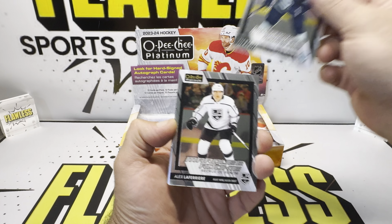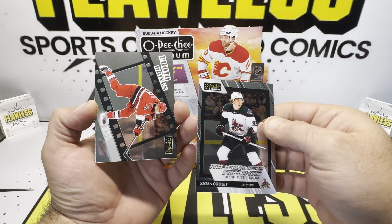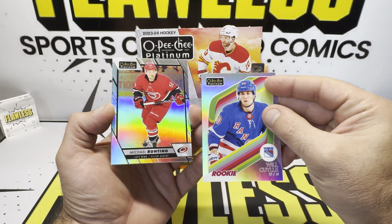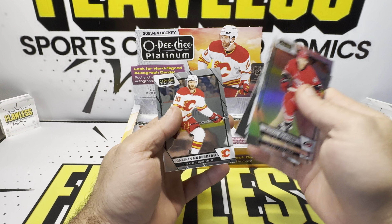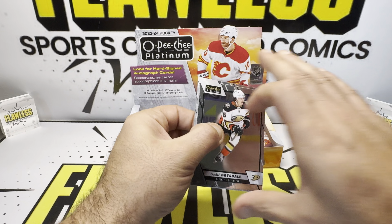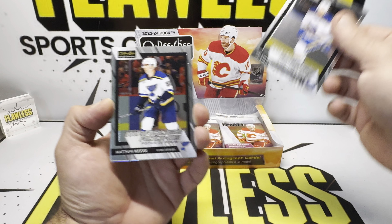Dylan Larkin for my Detroit Red Wings. Carté, Alex Lafreniere, Logan Cooley on the base — good rookie right there. Photo driven, and here's the parallel rookie — Will Coyle. Not a big name on that one. Michael on the rainbow and our base. It is a big checklist — factor that in, especially when you're spending that much on the box. I would love to rip a case of this. I was a big fan of Allure and I'm hoping real big things for this product.